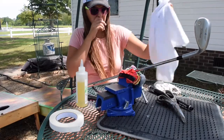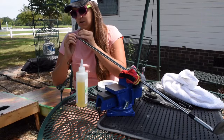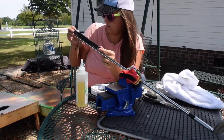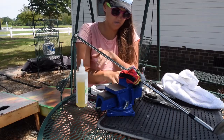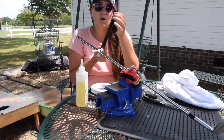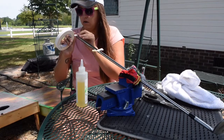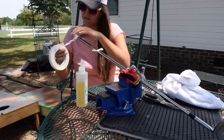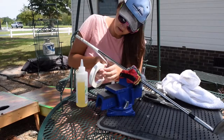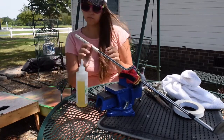Once you have that done, time to add the tape. First put a little piece over the back opening so the solvent won't go down into it. Measure on the grip to find the right spot — right there is where I want to stop the tape, because that's where the grip line goes to. Then you just sort of angle it and wrap it around, making sure to get all the little bubbles down.